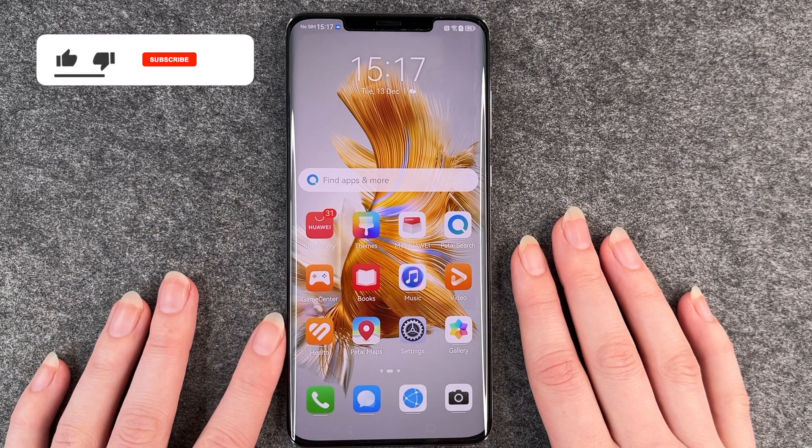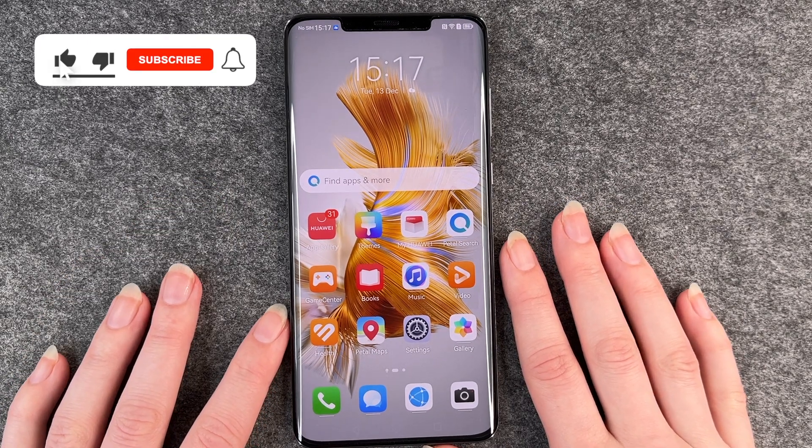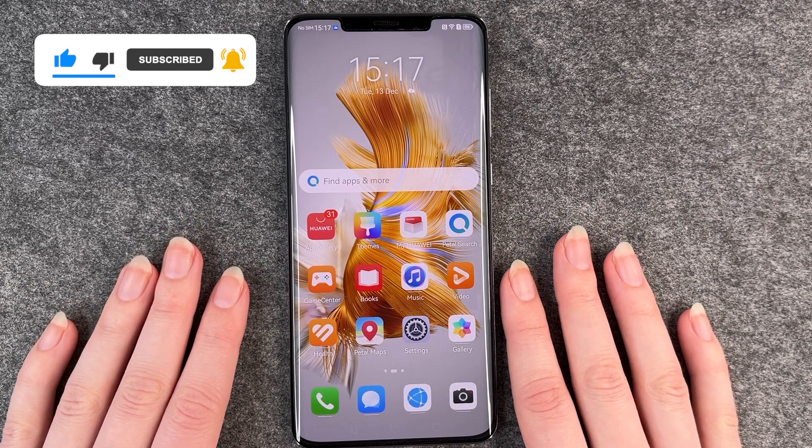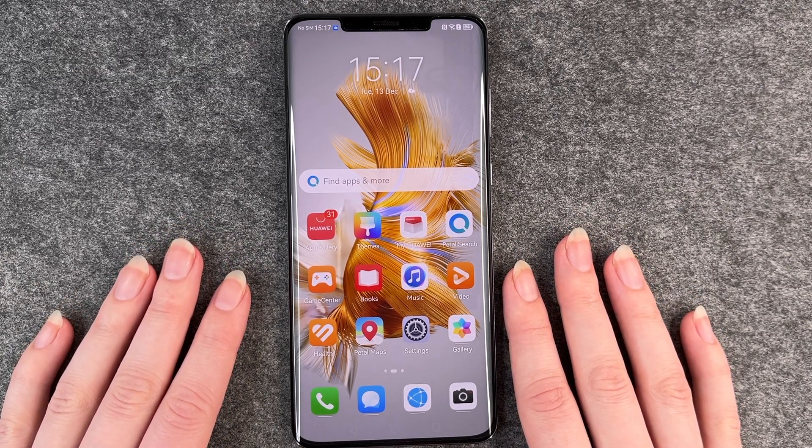So that's how you screen record on your Huawei Mate 50 Pro. Hope you liked it, hope it helped. If so, thumbs up, share and subscribe, and I hope to see you next time. Bye!